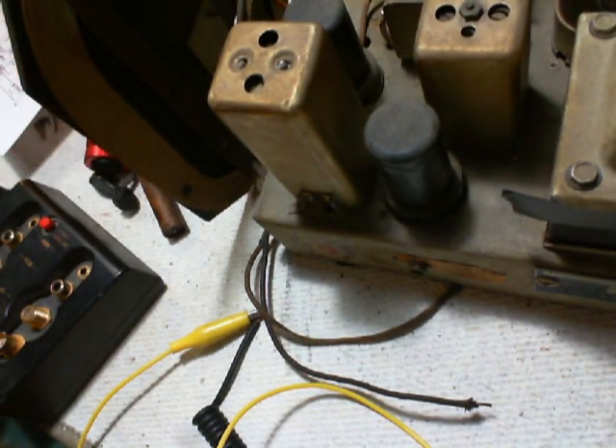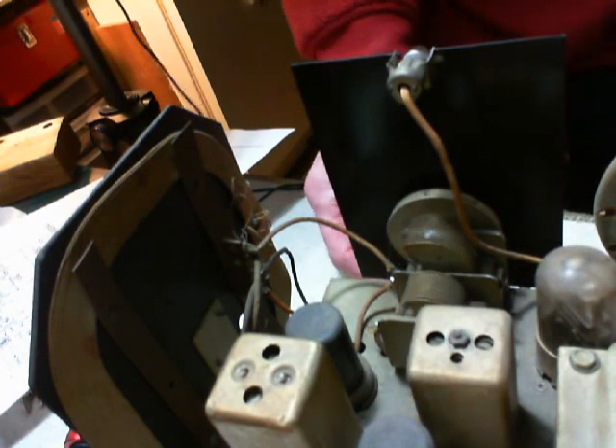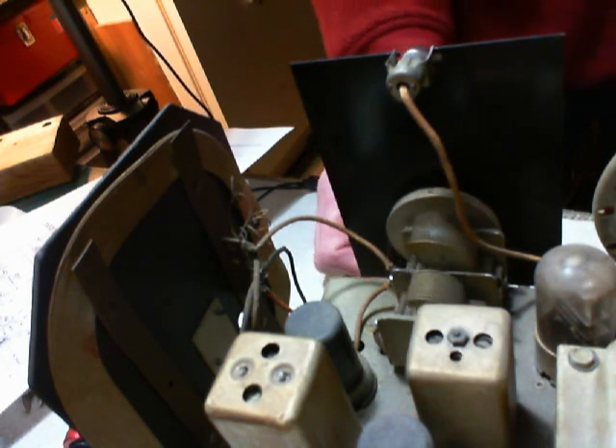And, you know, that's the most likely thing to be out of adjustment. There's something else that's kind of funny about this — well, it's just funny about the way I'm looking at it. What a filthy, dirty capacitor that is. These are just really, really dirty. But I'm not sure there's any advantage to trying to clean them off.